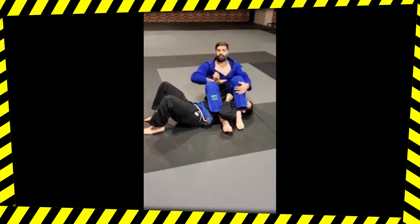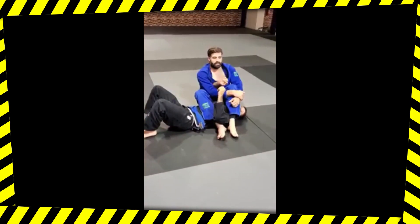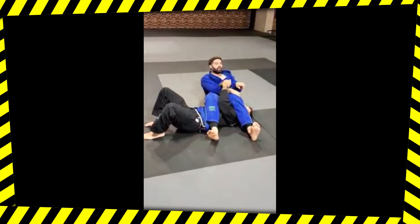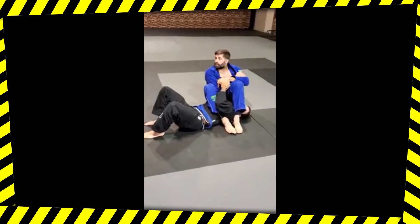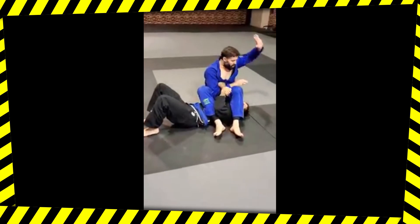Has everybody got it? Question: if you miss the pinch and you're down here, do you want to reset? Do a crunch. So the question was, if I miss the pinch — like my legs aren't pinched, they're kind of wild — and I'm laying back, real easy: curl, sit up, now I re-engage my grips. Everybody got it? All right, this is the basic arm bar position. On three: one, two, three.